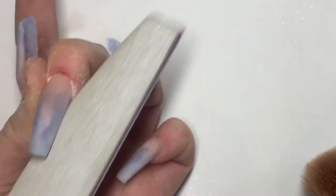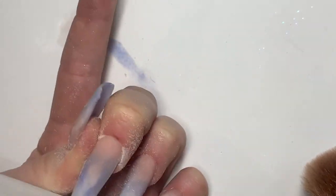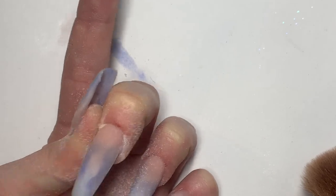Obviously we can file on top of the nail because we've applied the clear acrylic so that it protects the design, but just be careful anyway.